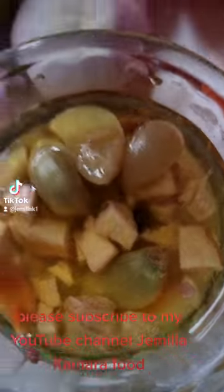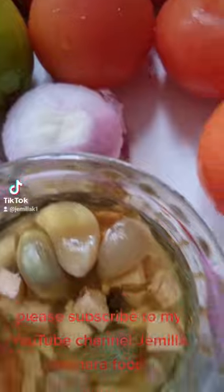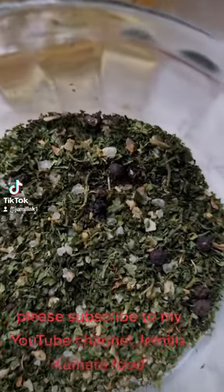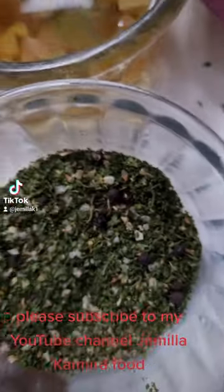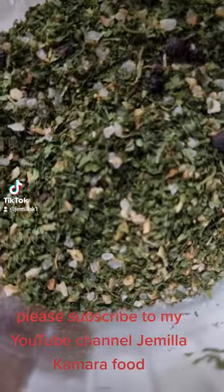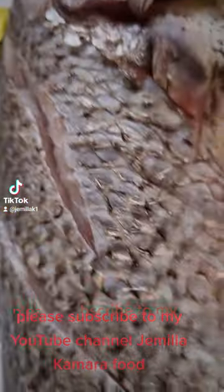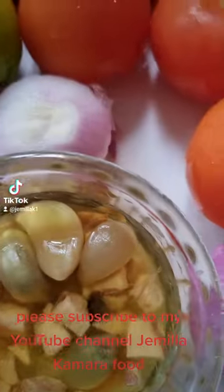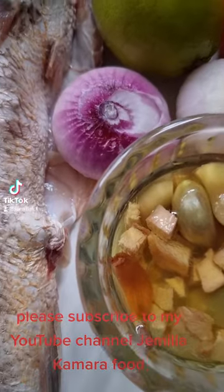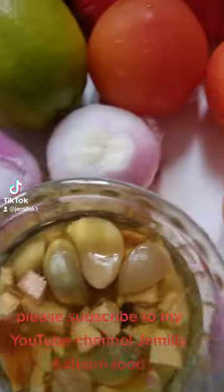I'll use the rest of the sauce to make a stew for the fried plantain and the fried yam. These are the ingredients — a generous tablespoon of fish seasoning. It's got everything. I have my favorite two seasoning cubes — one for the fish, one for the stew. After I blend everything, I'll divide it in two: some to season the fish, the rest to make a stew.